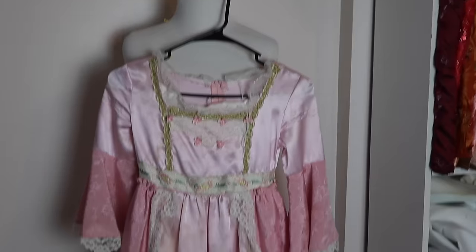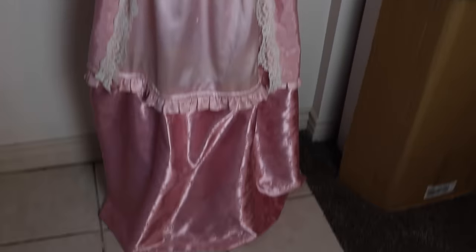Recreating my childhood play dress is a huge passion project for me. So this will be a progress video of this dress — not so much a tutorial, but just how my brain works and how it manifested into the real world. So without further ado, here is the dress in all of its nostalgic glory.